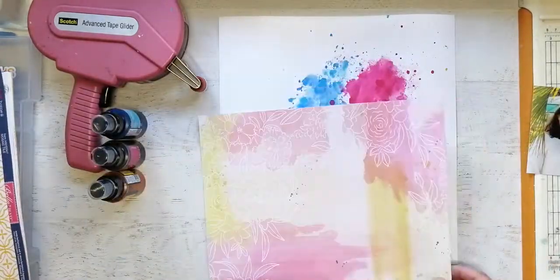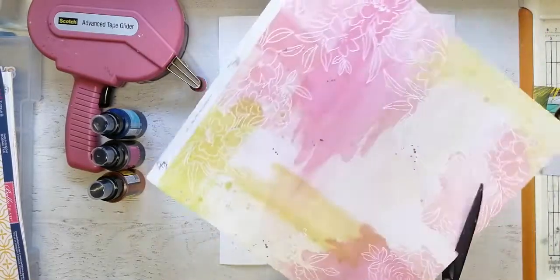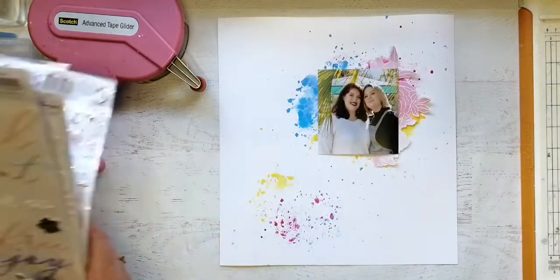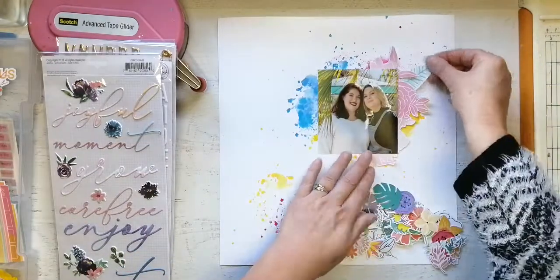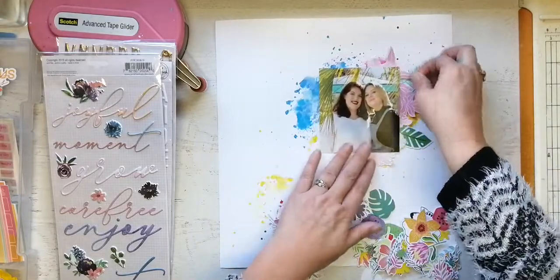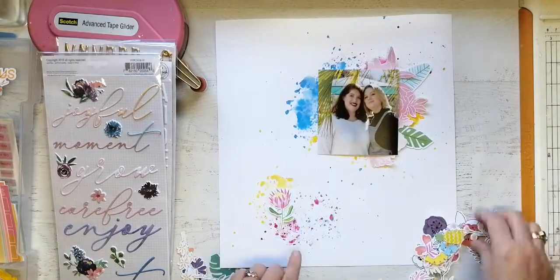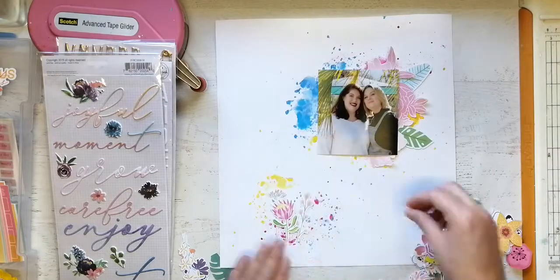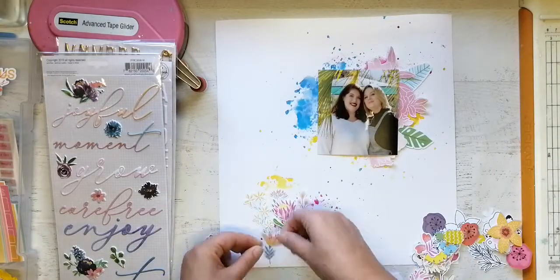I haven't actually used Lindy Stamp Gang mists before, so that was a lot of fun. Another instruction this time was not just to do the sketch, but we were asked to use a white cardstock background, and the mixed media — actually I think the mixed media was part of the sketch — but we were also asked to use die cuts, or something like that, and stitching. I'm going to admit that I did slightly cheat with the stitching.